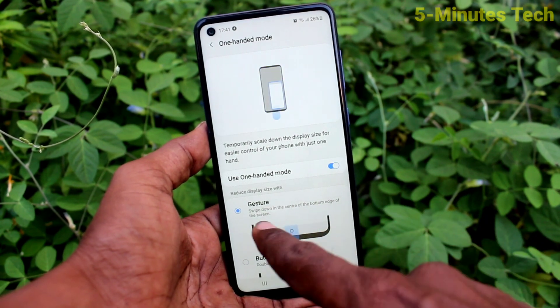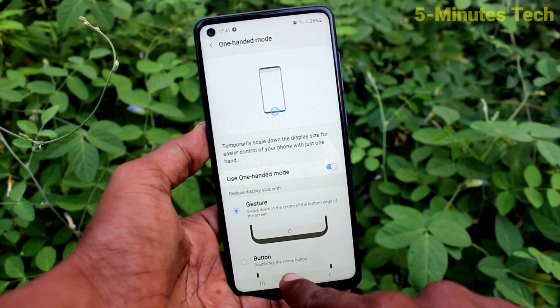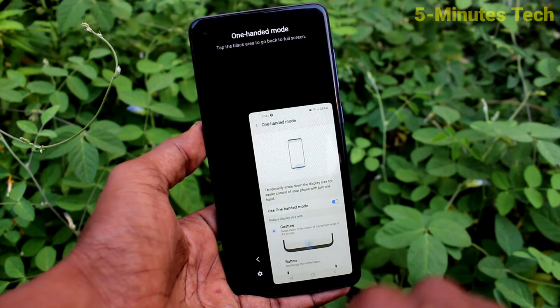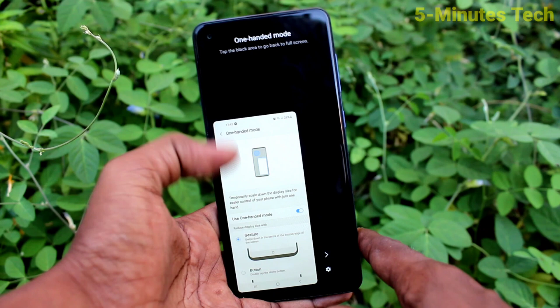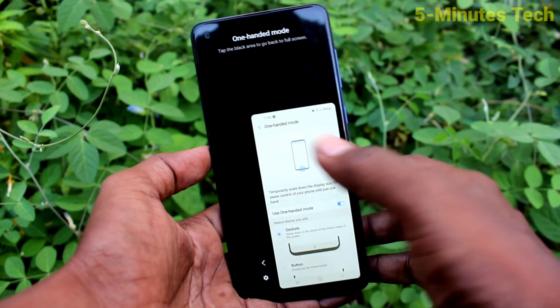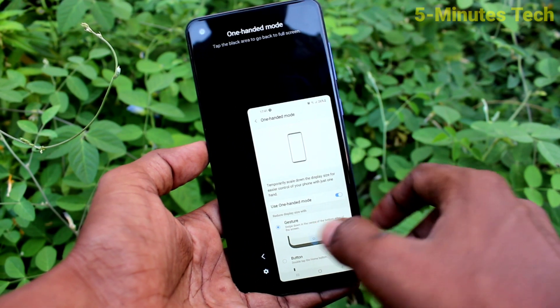To use One Hand Mode, the first option is Gesture — just swipe down from the middle button, and One Hand Mode will be active. This is left-handed mode; if you click here, right-handed mode will come.